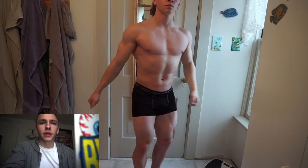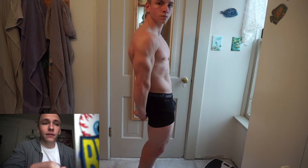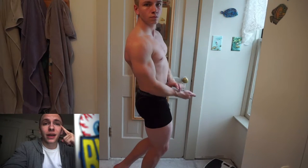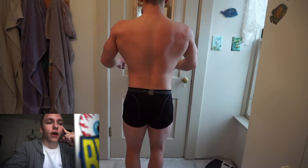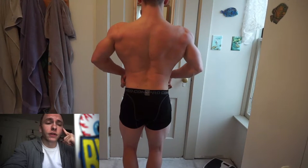I'm going to be doing mostly bodybuilding mandatory poses. My front lat spread has definitely gotten a lot better if you've seen previous posing videos — I've worked on it a lot, but it can still improve, especially from the front. As you just saw, my double bicep is one of my strong points, and my arms have really come up in this last bulk over this past winter.